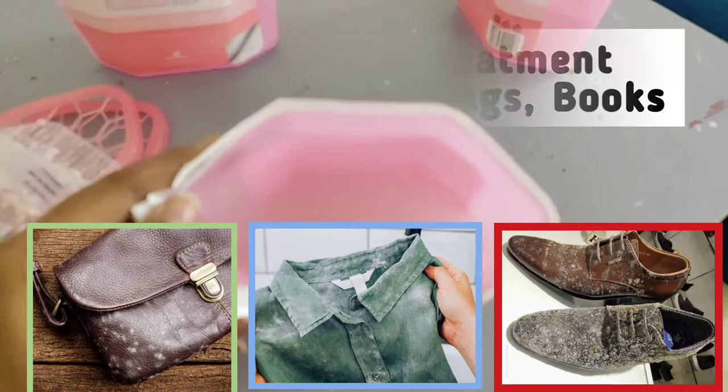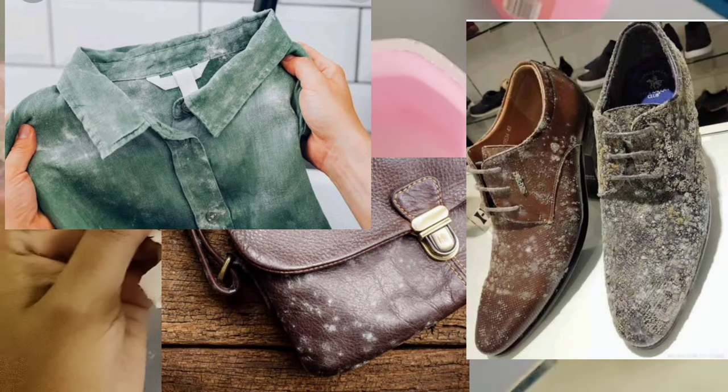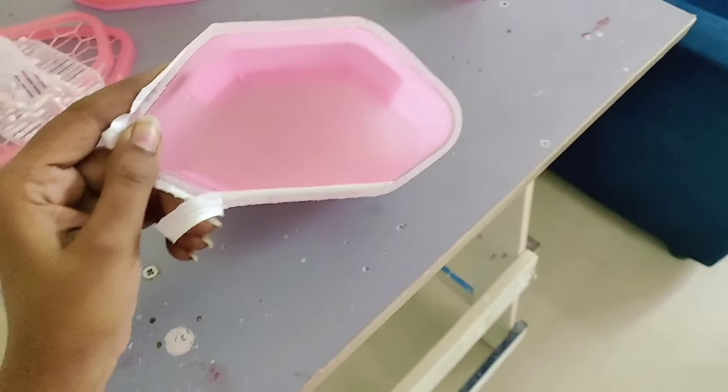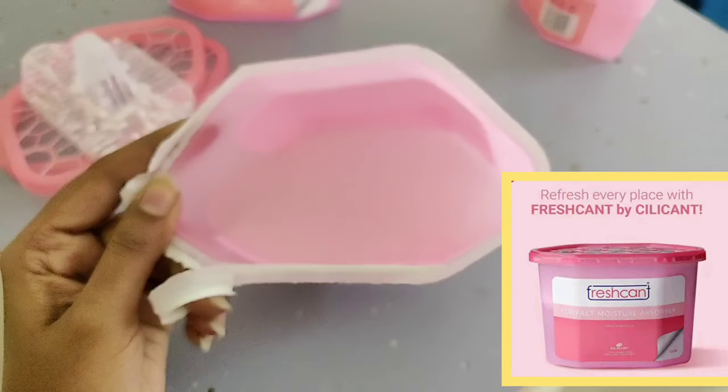Do you have fungus in winter or in the rain in your clothes, shoes, and bags, or a strange smell? Today I am reviewing a very important product that will be a lot of work. It's called Compact Moisture Absorber.